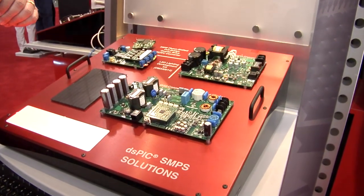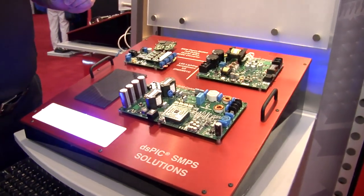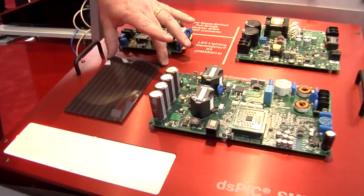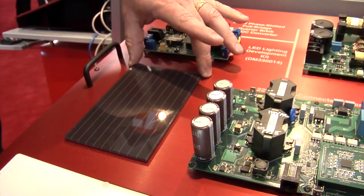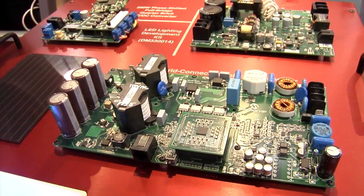Down here on the board we've got our 220 watt grid connected solar microinverter. It's meant to be paired with up to a 220 watt solar panel, and what the design does is take the DC current out of the panel and convert it into either 110 volts or 220 volts AC.